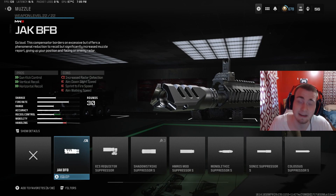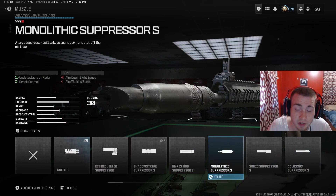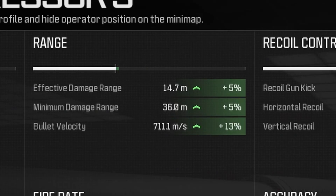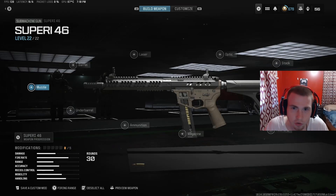To make it even more damage, we're going to be throwing on a suppressor. The best suppressor when it comes to damage range is the Sonic Suppressor — it's going to give us plus 5% on damage range and also plus 13% on bullet velocity. So by the end of this, this gun's going to kind of feel like an assault rifle with no recoil.